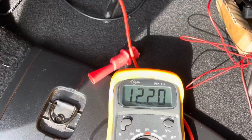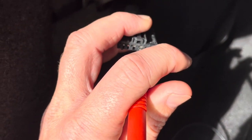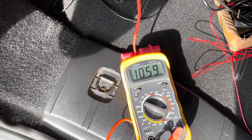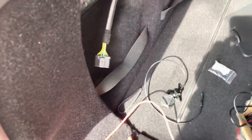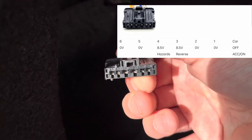Port three — not easy with one hand — but you can see it has 12 volts. The other ports give zero or only 8.5 volts. On/off on/off — this is the warning light and it's port number four. So now I know: port number four is the warning lights and port number three is the reverse light.